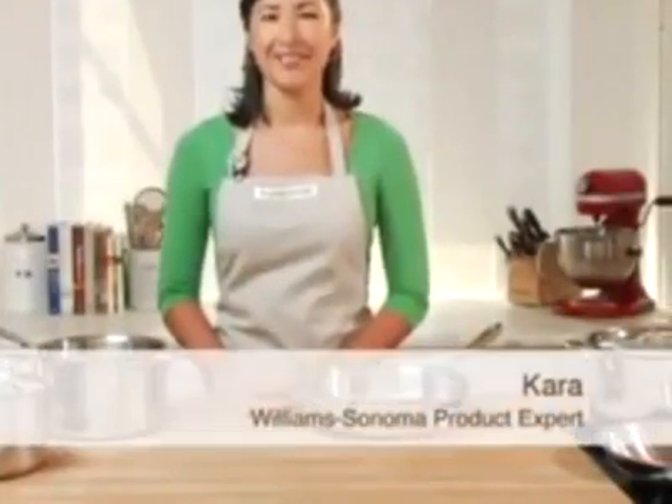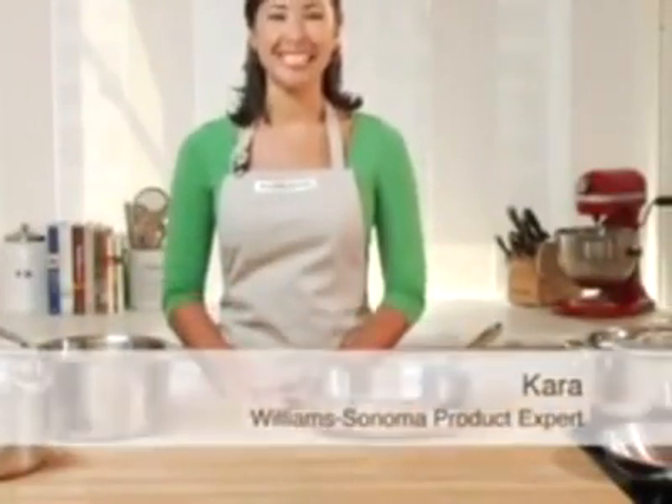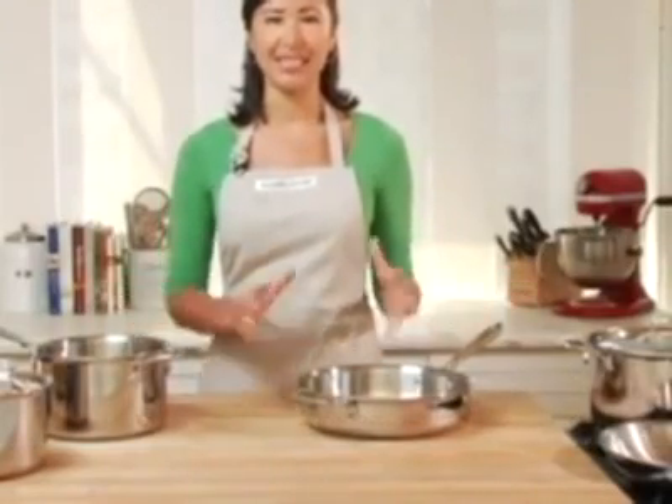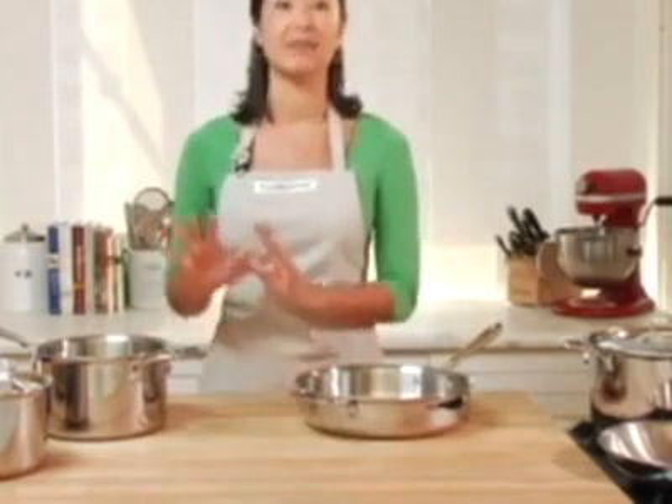The Alclad D5 is the next generation of stainless steel cookware. Every piece in this beautiful collection has the same durability and high quality that you've come to expect from Alclad. But the technology is the most advanced.